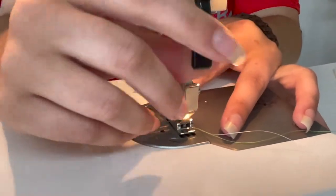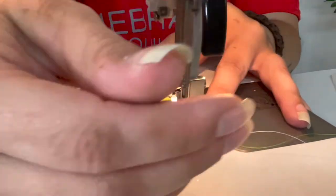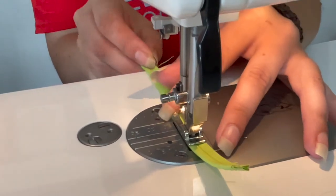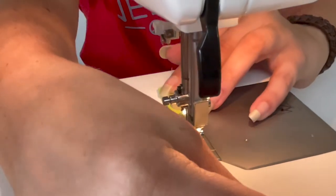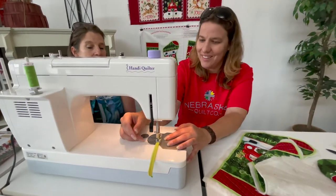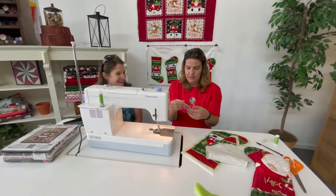You can also use a decorative stitch if your machine has one. The machine we're working on today is Handi Quilter's HQ Stitch 510 — it is a wonderful workhorse of a machine. Emily says she needs one for her own house; she absolutely loves it. It's a straight-stitch-only machine, but it has no problems going through multiple layers. Emily works with a lot of patches and leather, and this machine goes through those tough materials like butter. And there — Emily has her doohickey done!